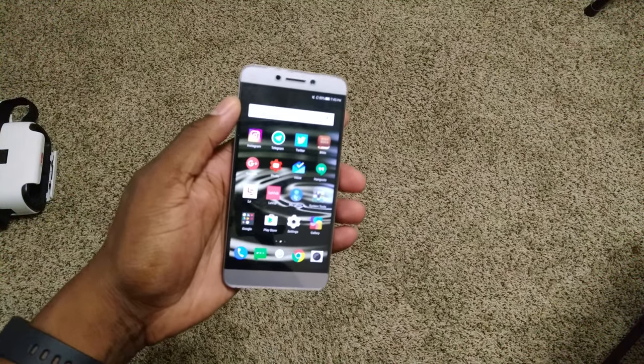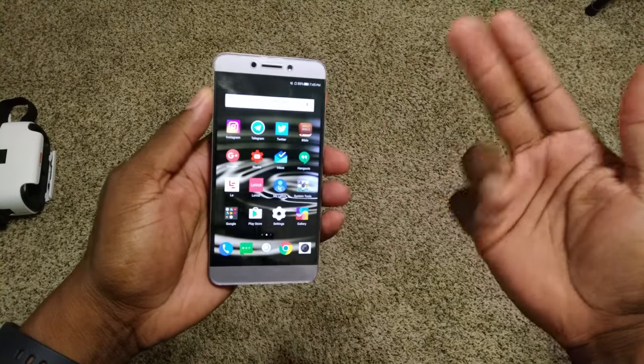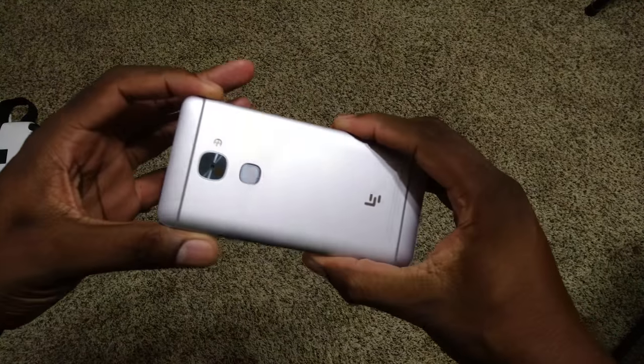All right guys, welcome back to another video. It's your man J Will. I wanted to go ahead and give you my full review of the Leiko Le S3.